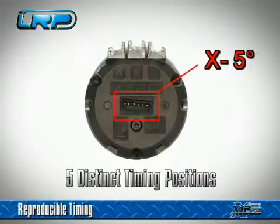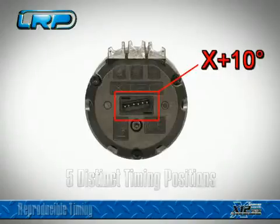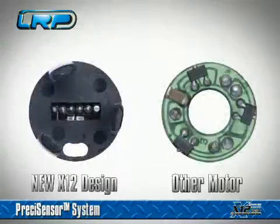Five distinct timing positions selectable over different inserts. The revolutionary LRP Preci-Sensor system — a revelation in power, drivability, and efficiency.